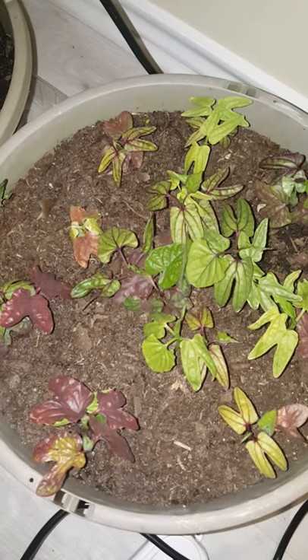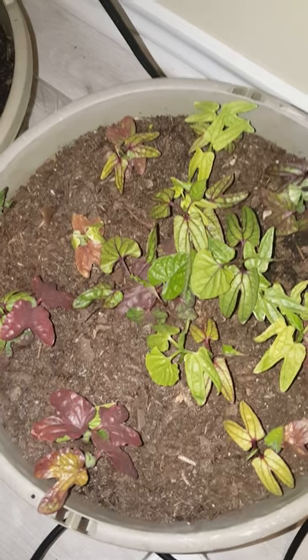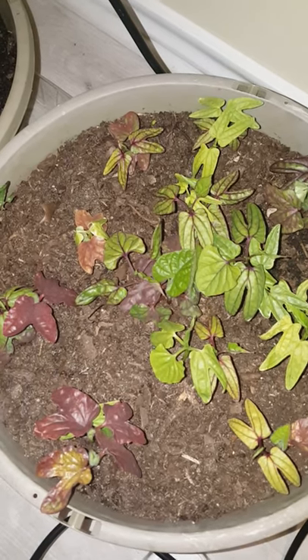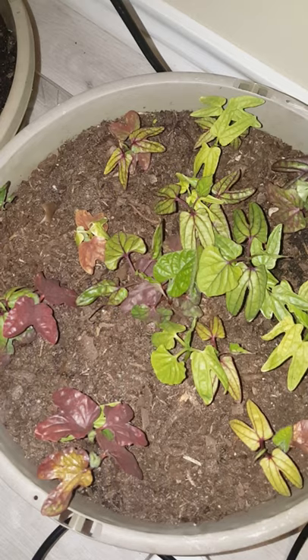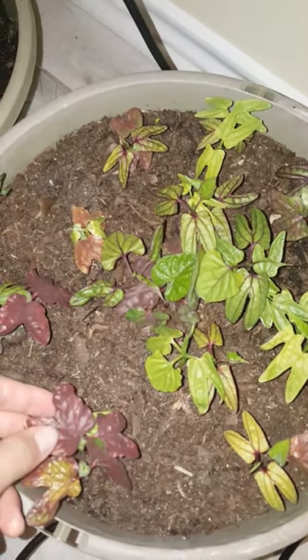This year I decided to grow more flowers in the backyard, so I planted some morning glory seeds. They've come up and they're looking nice, except some of them have purple leaves. If you have any idea why the leaves are purple, please let me know.